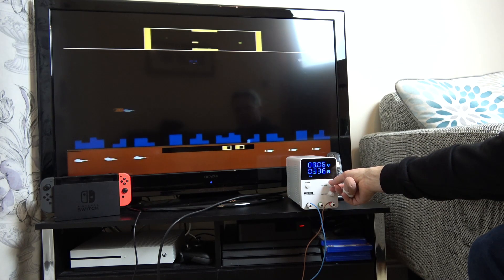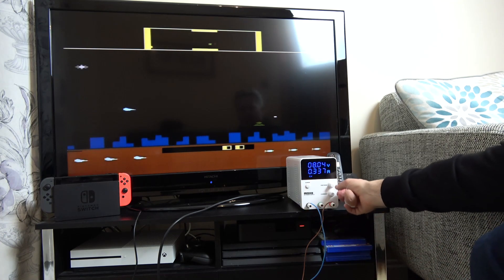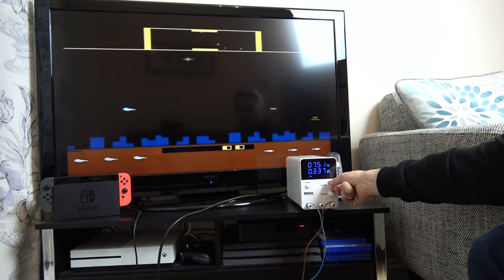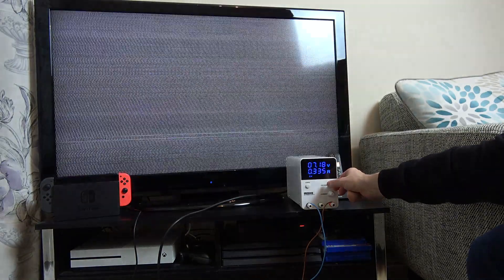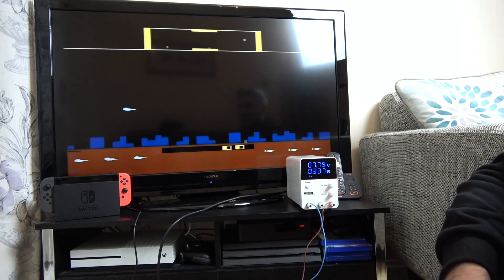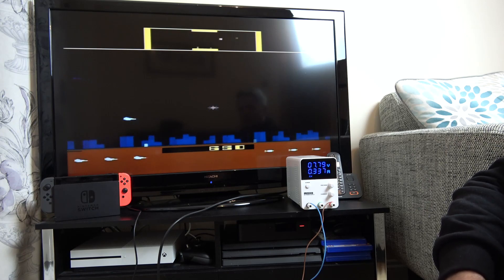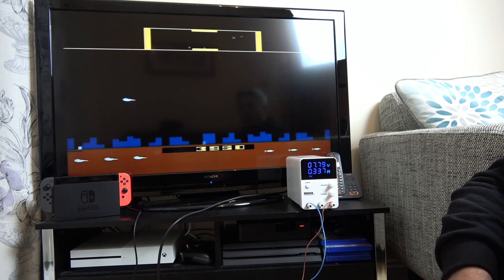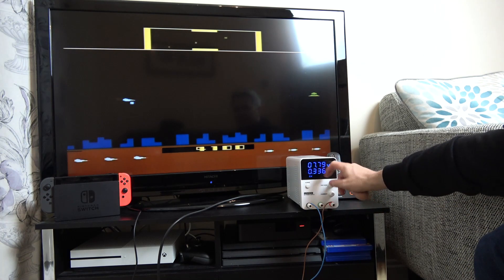Let's start lowering the voltage. Down to 8 volts — we still have sound and picture. Let's go down to 7 volts. Oh, look at that — it's struggling. Let's go back up. Is the game still there? Yes, the game is still there. So when we get to 7 volts we lose picture and sound, but the game was still actually running.